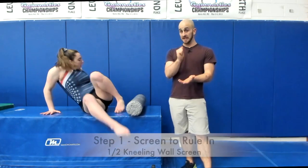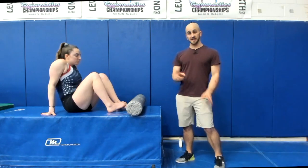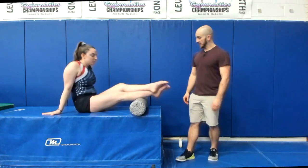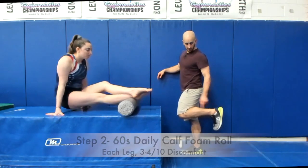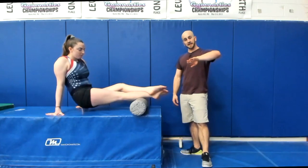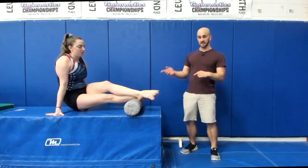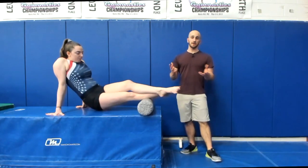First things first — we would have screened Hannah and confirmed she's limited in ankle flexibility, which we did in another video. Once confirmed as not mobile enough, one foot goes over the roller and she rolls from her Achilles all the way up to the back of her knee, rotating her toes in and out a little bit to get the inside and outside of her calf. That's 30 to 60 seconds on each leg, done every day — probably the most effective dose.